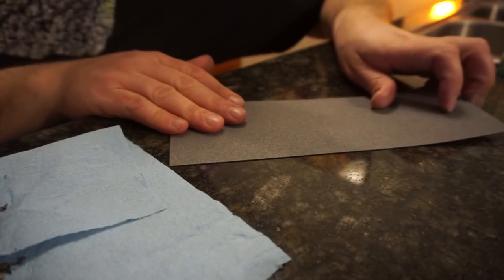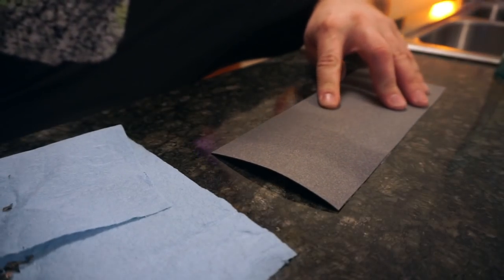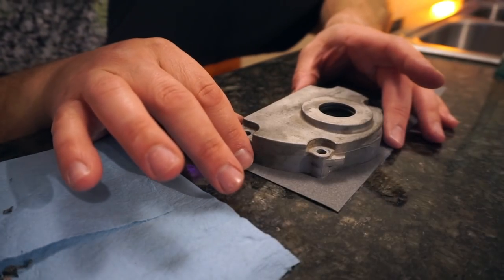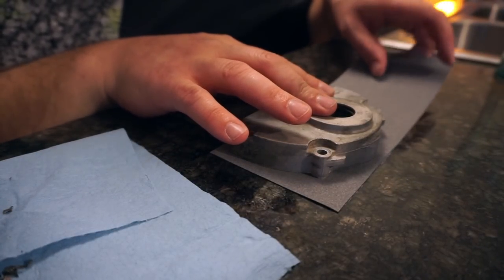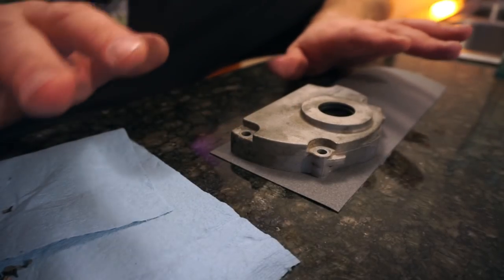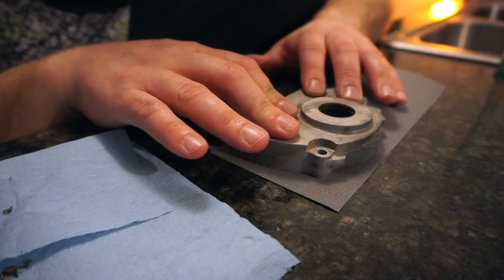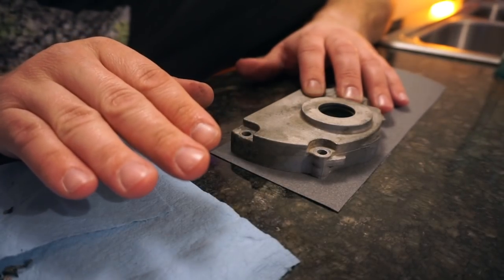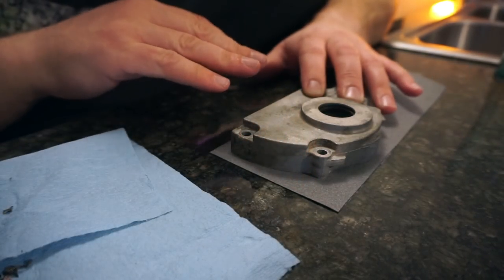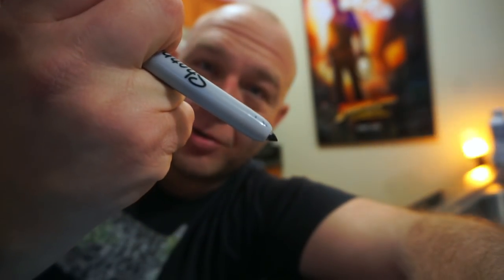Welcome back to this afternoon's art class. Today we're going to be using a nice fiber matte mesh material and tracing out some cast aluminum parts on it. If we do this properly we should end up with some happy little gaskets that live between two pieces of metal and work as a bodyguard — basically a troll under a bridge — to keep the grease in place. These retractable Sharpies are amazing by the way — no more losing the lid.